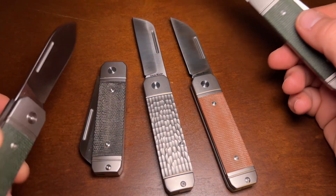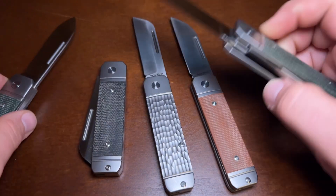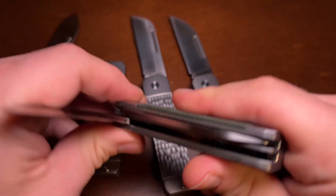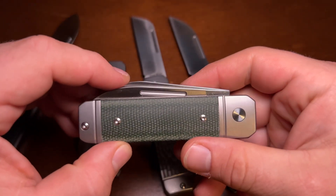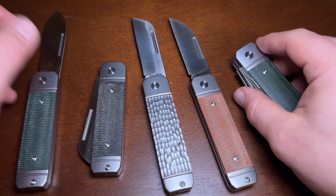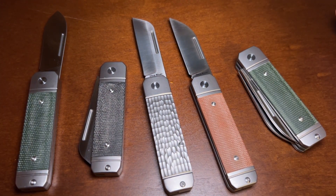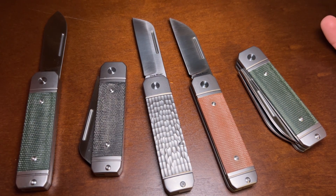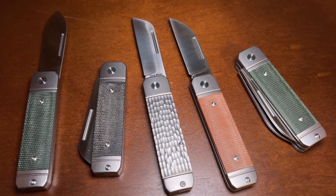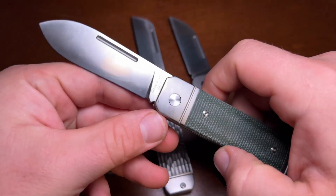Unlike on the single-bladed versions, on the two-bladed version the long pull is only on one side — only on the side you need it on, which for the wharncliffe is on the back, and for the spear point is on the front. Austin sent me several, as you can see, which I really appreciate. I'm going to be doing some giveaways of these. One I'm already doing for members of the Barlow Bearcat Club, a club I run for fans of Barlow knives, and Austin is actually a member.